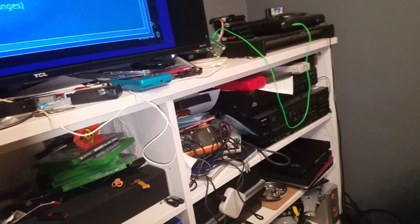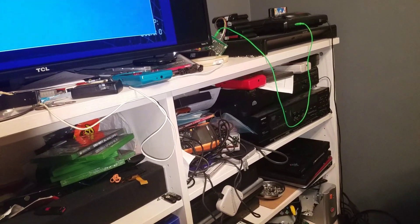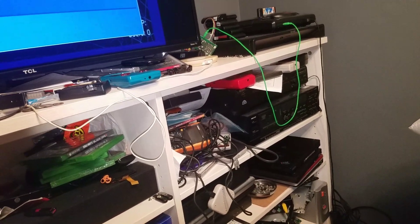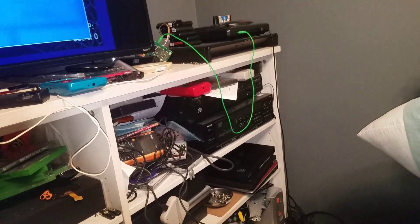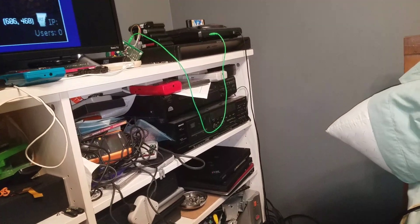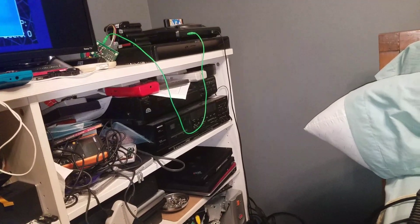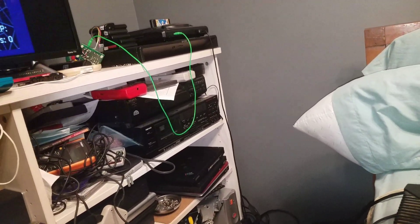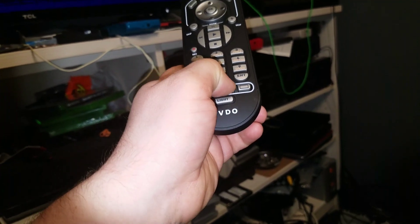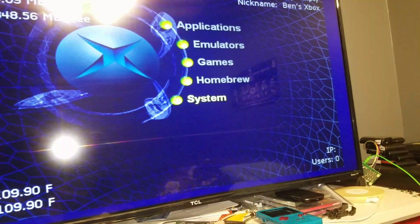It's probably not even on here. Let's check — Video, Audio, Screen calibration... maybe that's it. There we go, that looks better. Apparently it was set to 4x3 mode for some reason.